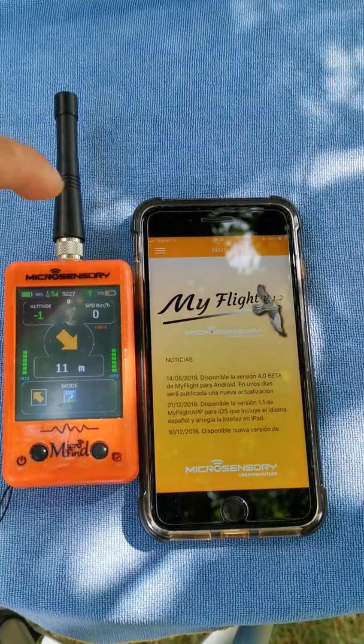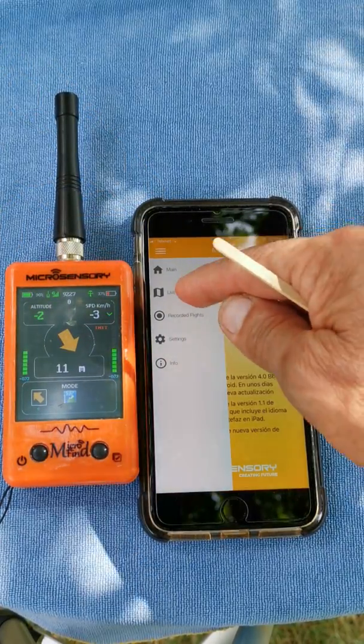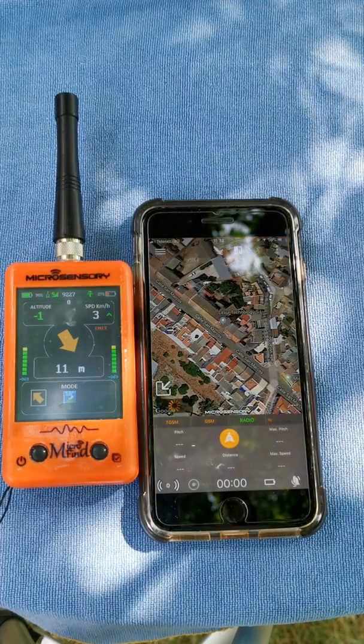To go to live mode, you can either open the menu on the top left of your screen and press Live, or directly in the app press the symbol of the little bird and it will connect in live mode.